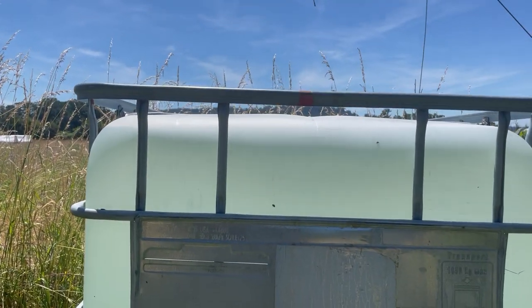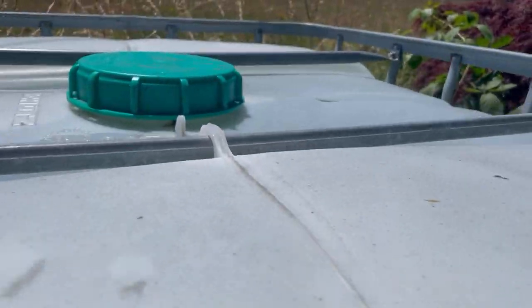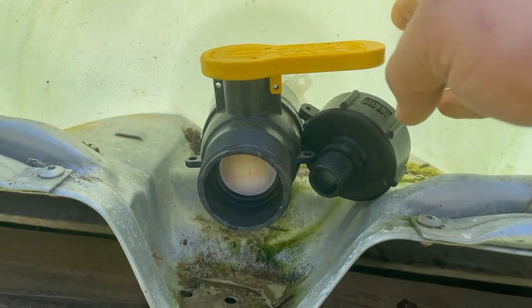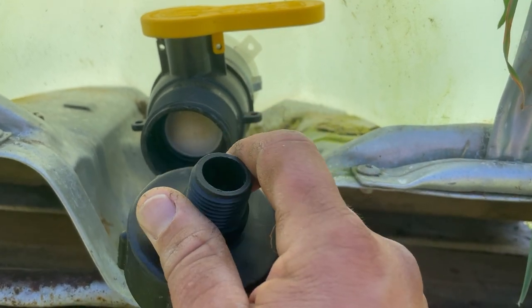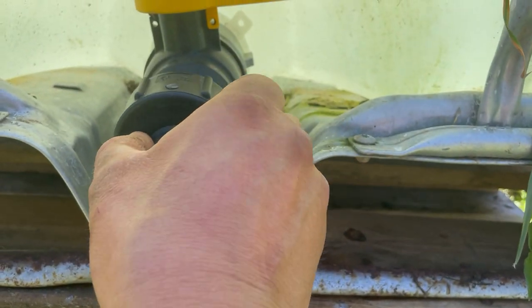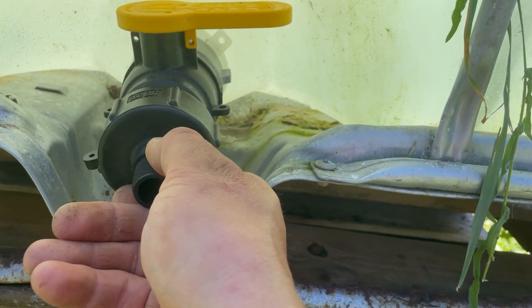They fill at the top like this, and then they've got this valve that they usually come with. For about $10 to $20 you can get a converter — this one goes to a three-quarter inch garden hose — and you can put the converter on here to connect it to your water line.